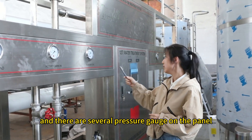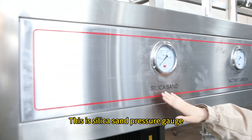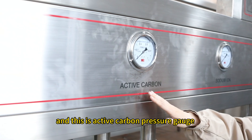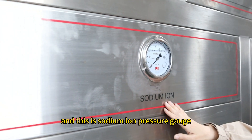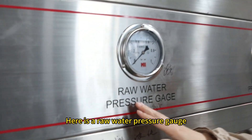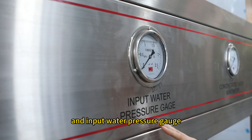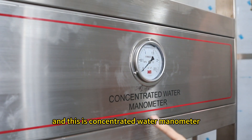There are several pressure gauges on the panel. This is the silica sand pressure gauge, this is the active carbon pressure gauge, and this is the sodium ion pressure gauge. Here is the RO water pressure gauge and the inlet water pressure gauge. And this is the concentrated water pressure gauge.